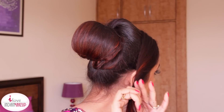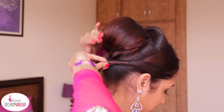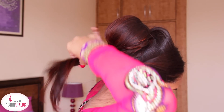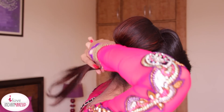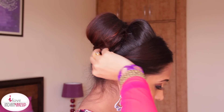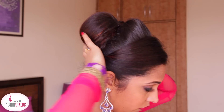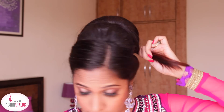Now let's work on the second front section — twist it and secure it around the big bun. As this is a bridal updo, I highly recommend using a lot of bobby pins and updo pins to make sure this hairstyle stays for a good 10 to 12 hours.